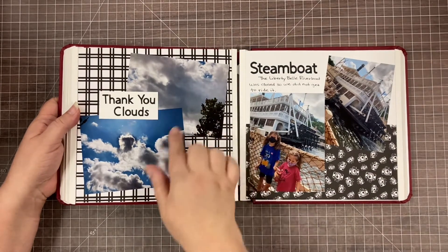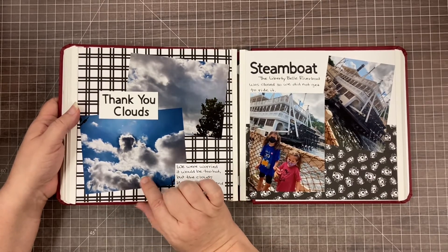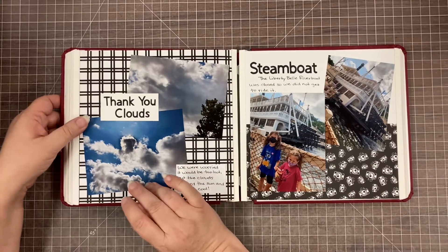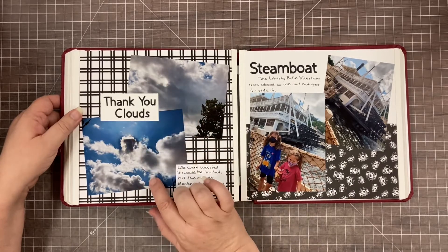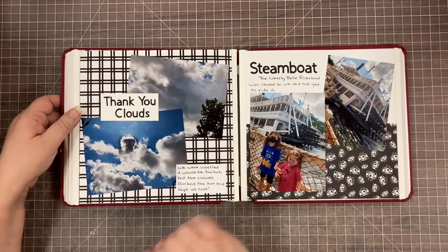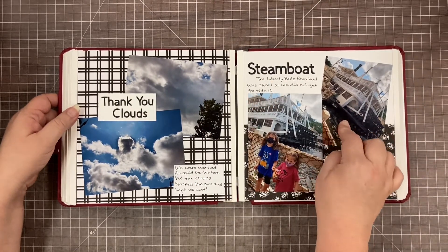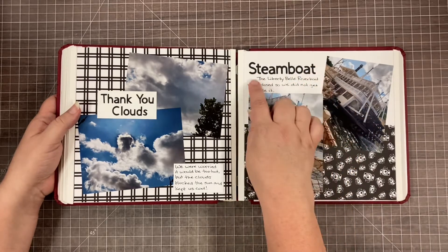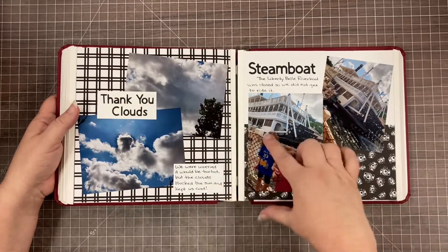I had taken a whole bunch of pictures of the clouds because I was very worried about going to Disney World during COVID - we actually went a year ago this week. It was still September in Orlando and I was really worried about us basically dying of heat, but the clouds blocked the sun enough and every now and again a cloud would come and save me. I also have a couple pictures of the Liberty Bell riverboat - I looked it up and they call it a steamboat but a steam-driven riverboat. This page is an 8x8 piece paired with a 4x8 piece.